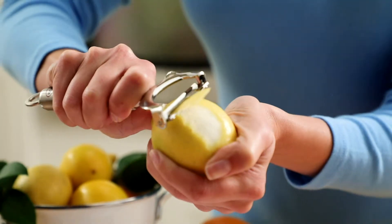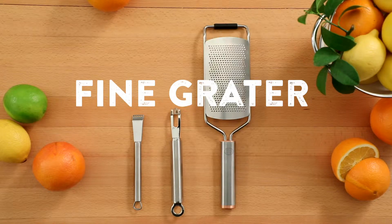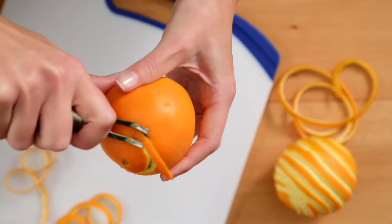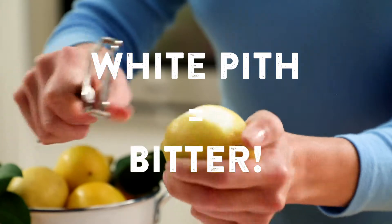There are several different tools you can use: a zester, a channel knife, a fine grater, and a Y-shaped peeler. The key is to get the colored part of the peel without getting the white part underneath. That part is called the pith, and it has a bitter flavor.